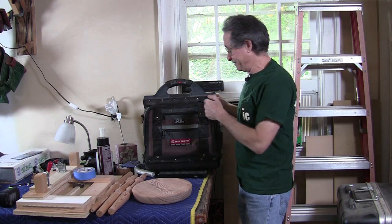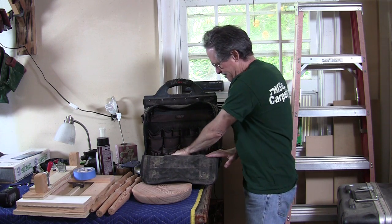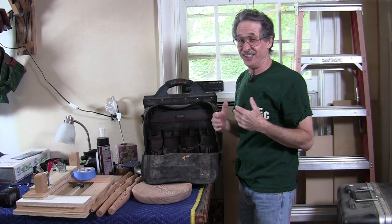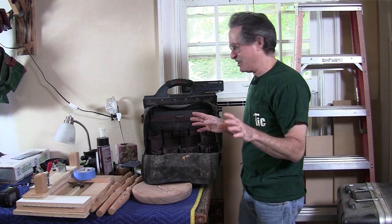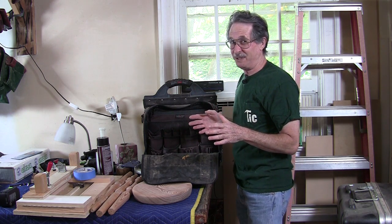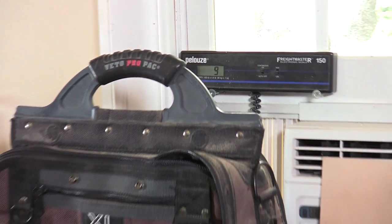This is my old Veto Pro bag, empty of everything but some sawdust. I really wanted to weigh it because I was always curious how much it weighed empty — I knew what it weighed full, but I never actually weighed it when full. I should have weighed it before I took everything out. Well, I'll figure that out in a minute. It weighs nine pounds empty.